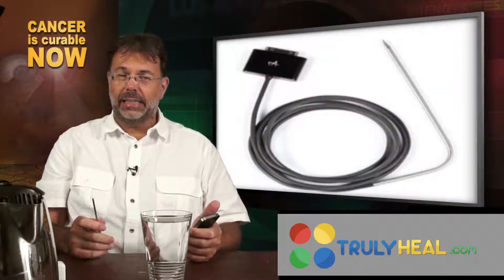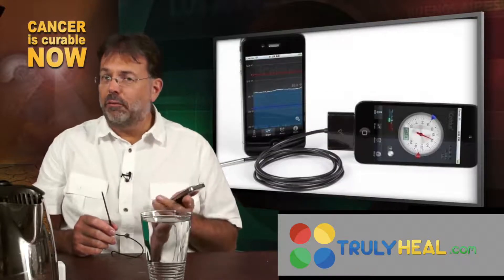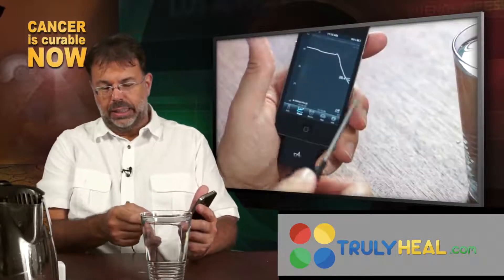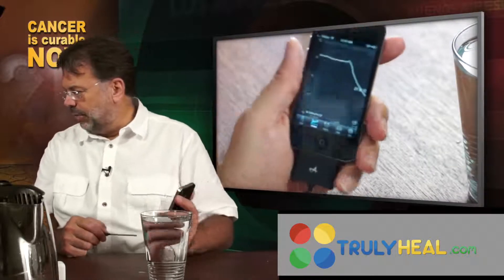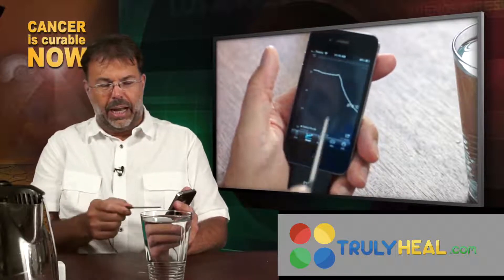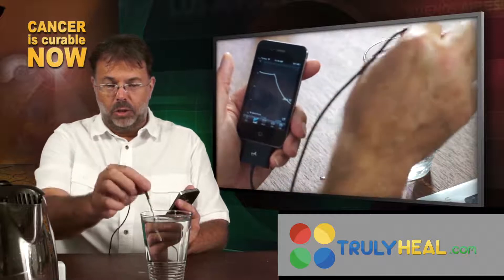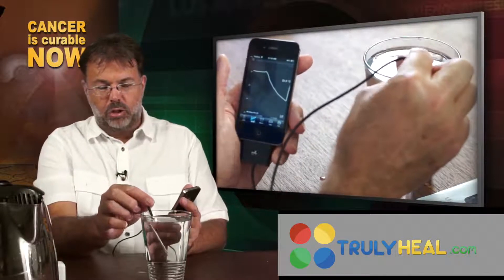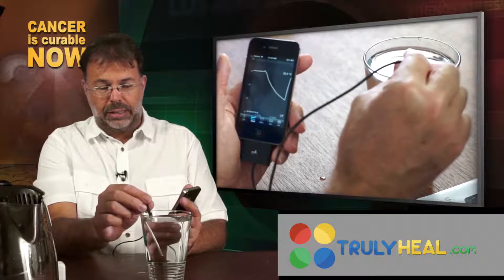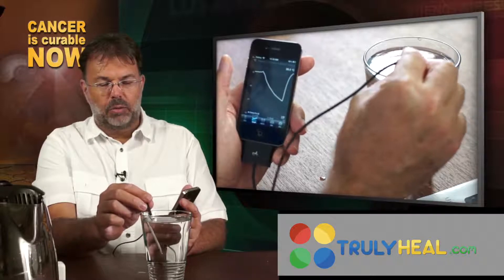This is actually a device that you would use to control your temperature. Those of you who have an iPhone will love it because it's a $40 device — it comes with a long cable and you can use it in the sauna. You can see the curve here: when you take it out it goes to room temperature, something like 26 degrees, and if you put it into hot water you can see the curve going straight up — it's very fast, extremely reactive — up to 35, 36.4 degrees.